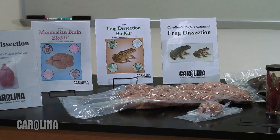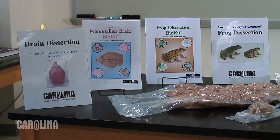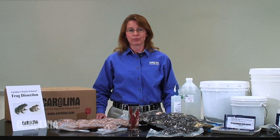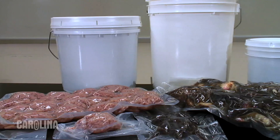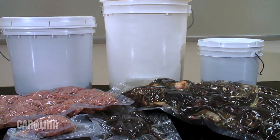If you're teaching a dissection activity over several classroom or lab sessions, it's important to consider specimen storage to keep them as fresh as possible. Carolina provides two types of specimen packaging: vacuum-sealed bags and pail packaging.